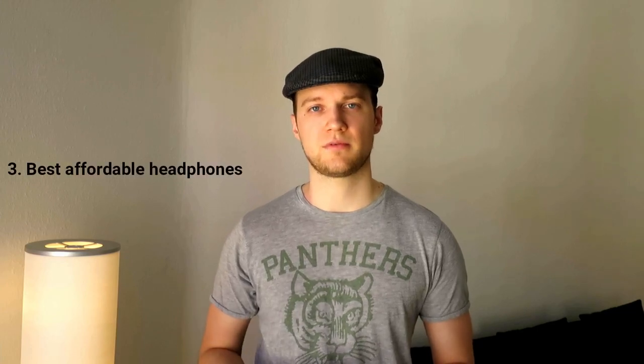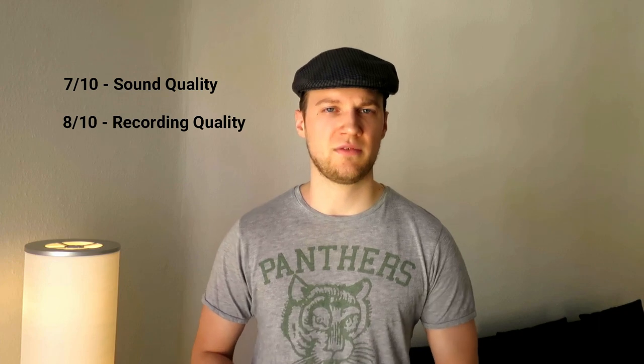Okay, and finally we're at part three: the best affordable headphones. Who doesn't want affordable headphones that also provide the right sound quality? As I said before, Apple headphones work really well. You get them for a price of about 30 dollars, which is pretty affordable compared to other good headphones. They're not the most comfortable ones but they do a great job for a long period of time. I personally give them a 7 out of 10 for sound quality, more or less an 8 out of 10 for recording quality, and a 6 out of 10 for comfort.